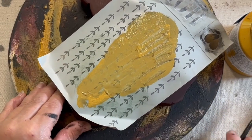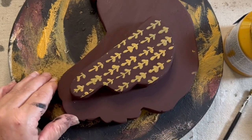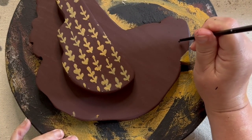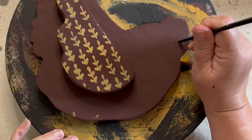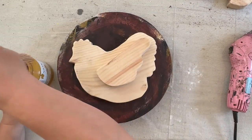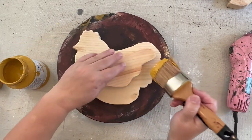This makes a really cool design on the wing. I thought she needed a little eyeball, so I took the back side of one of my paint brushes, dipped it in a little black paint, and made a cute little eyeball for her. Now we're going to go on to the next hen — this one's going to be mustard color.